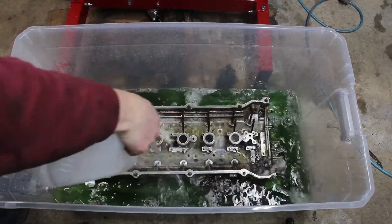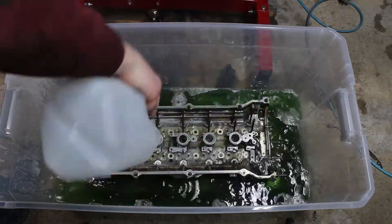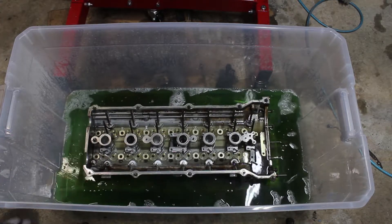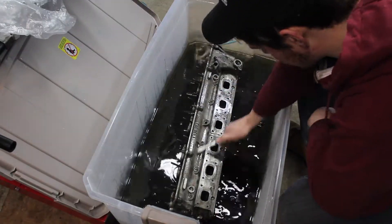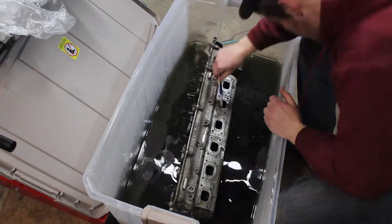Lots of scrubbing later yielded a mostly clean cylinder head. There's no way the exhaust ports were ever going to be shiny clean, but I did the best I could.